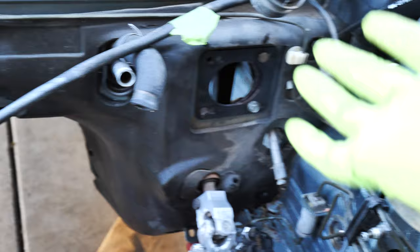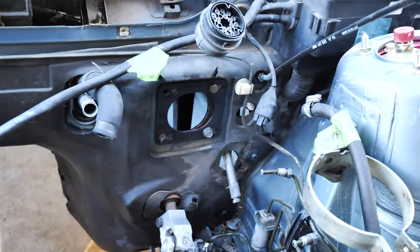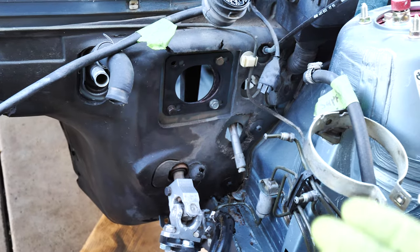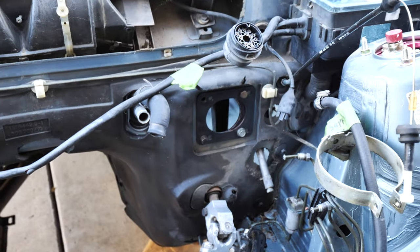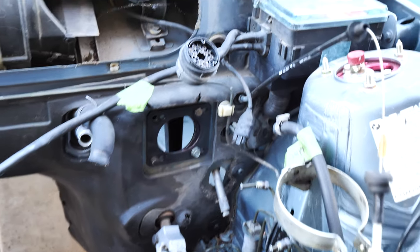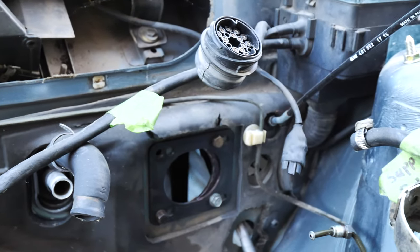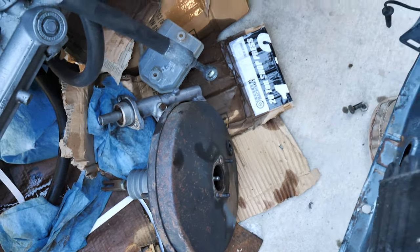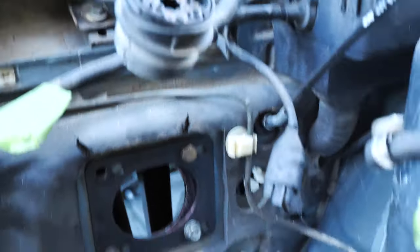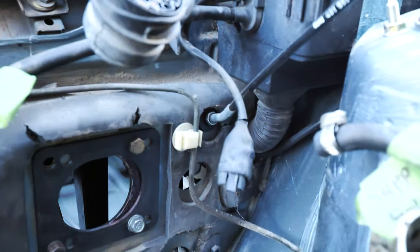Before everybody goes 'why don't you just put a 944 booster in there' - you could re-tap the rod and install it, it's smaller. Or there's a smaller one from like an E34 or 740 BMW. But I want to retain the normal brake pedal feel - that is basically the reason I'm doing this, and I already have this stuff. Also while I have this out I might repaint it. Let's get these holes done. I have a little punch tool right here.